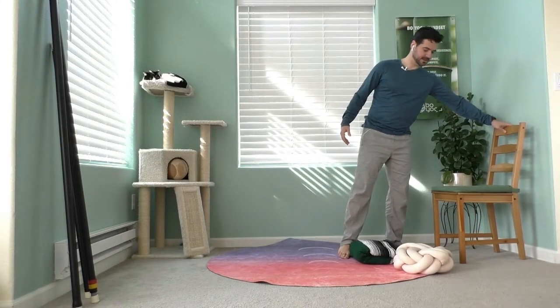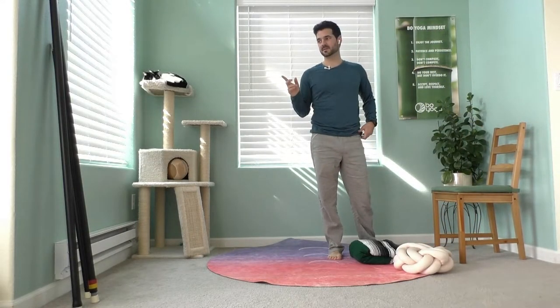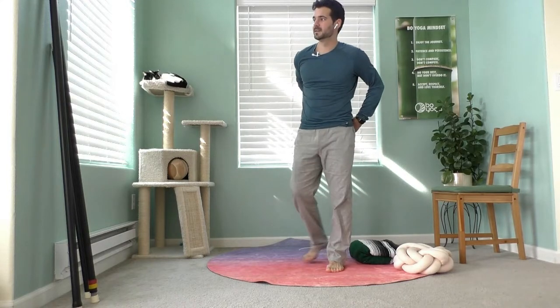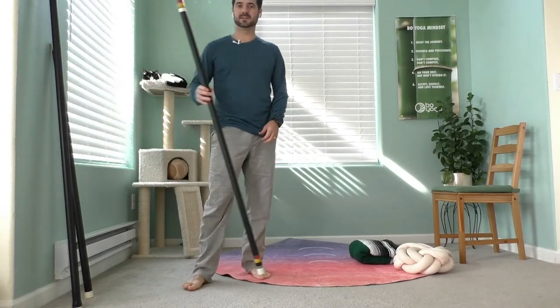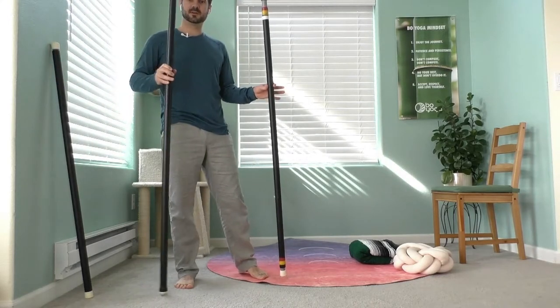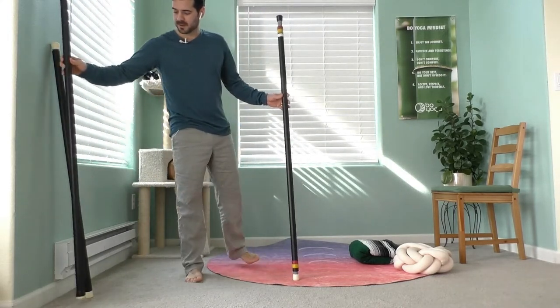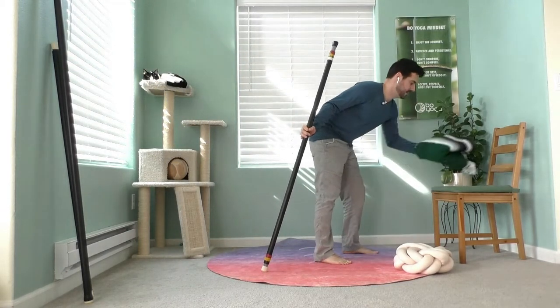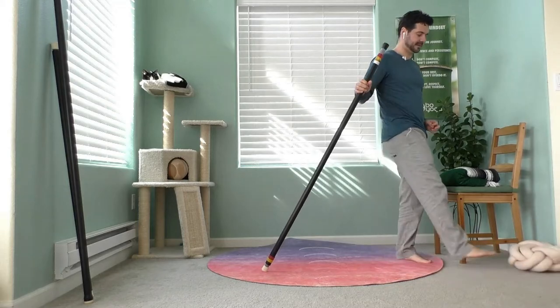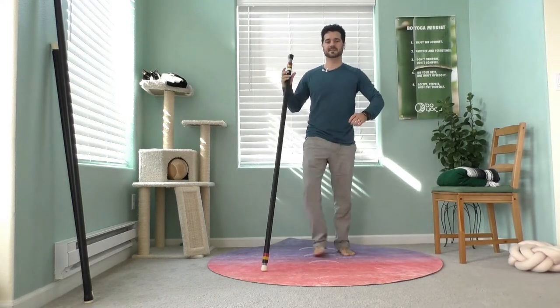We're going to do another standing twist, and for this one you're going to want to have the longest bow staff you have access to. If you have multiple ones, you can use the six-foot or the five-foot. I'll show you with the five-footer, and we call this one the Titanic pose.